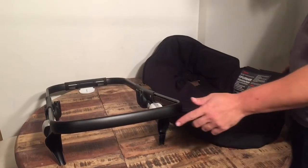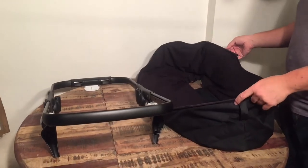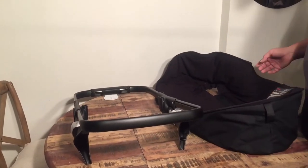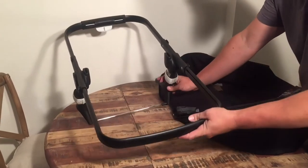This is the frame of a Bugaboo Fox and today we're going to show you how to mount the newborn bag, the carry cot to it. This might be necessary if you have used this with the seat and now you're going to use the bag, or you somehow bought it in a way where this is not attached. This process is a little more difficult than it's been in previous models of Bugaboo.